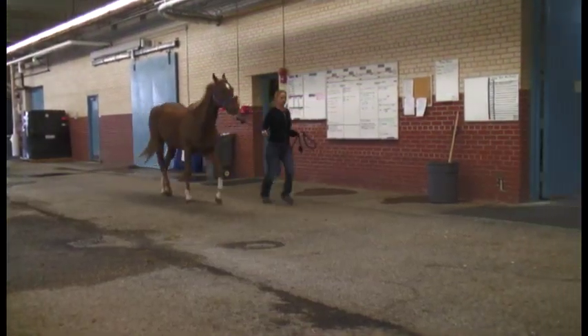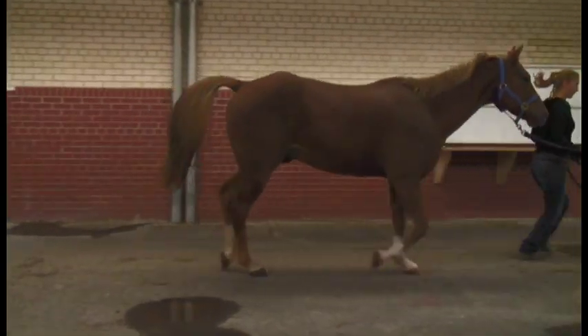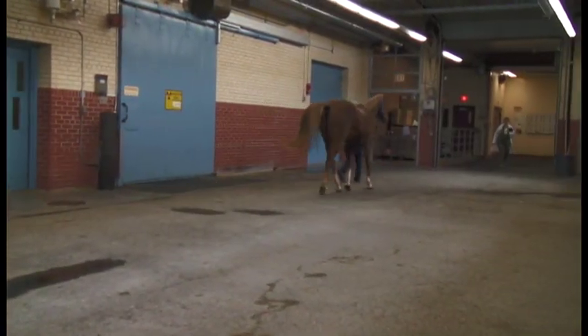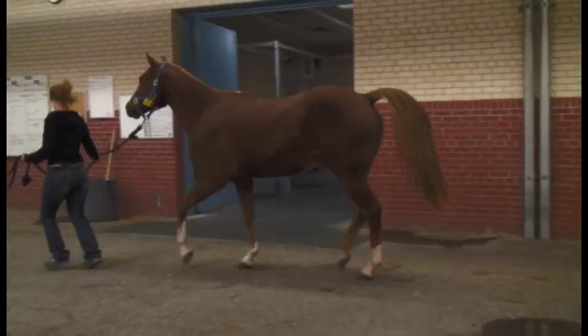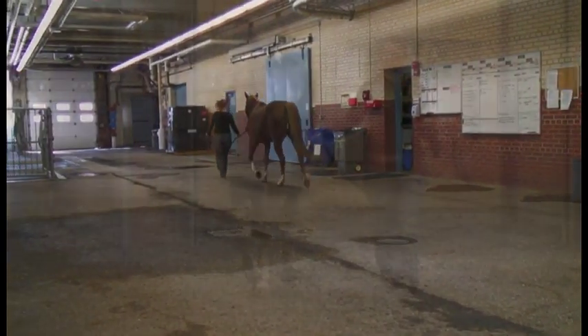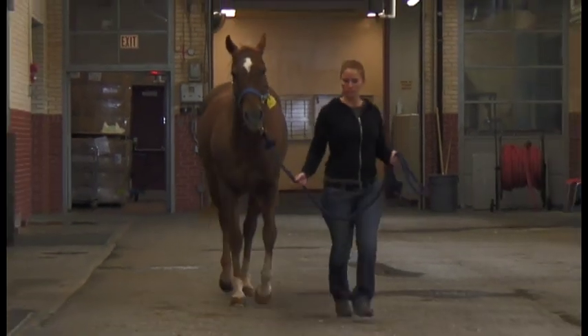This horse has an obvious head bob at the trot. To determine which leg the horse is lame on, we need to decide which leg is hitting the ground when the head is elevated. This horse has a right front limb lameness — the head is rising as the lame leg, the right front, hits the ground.